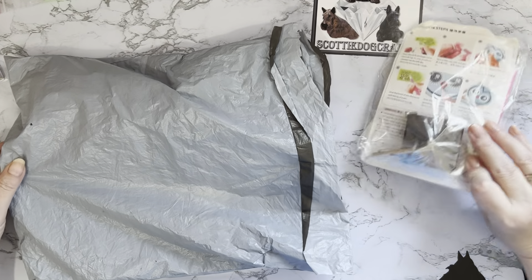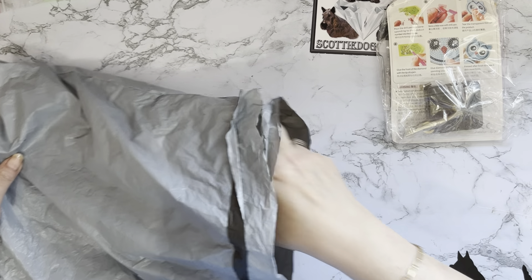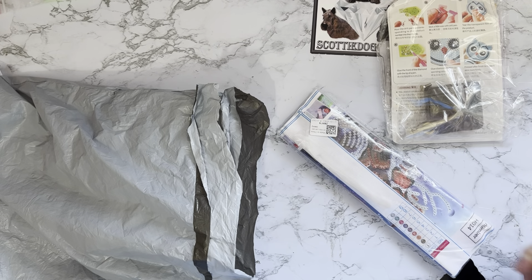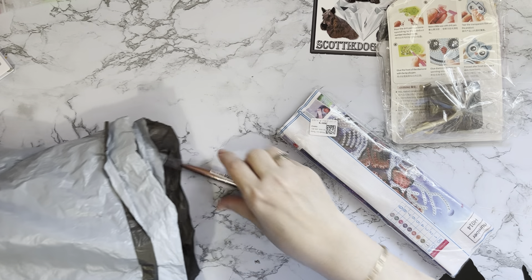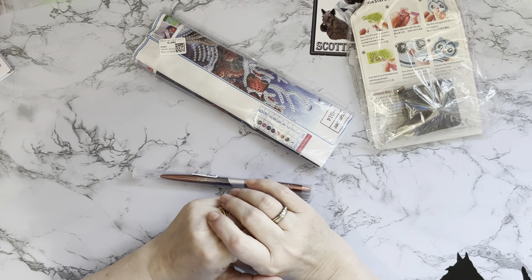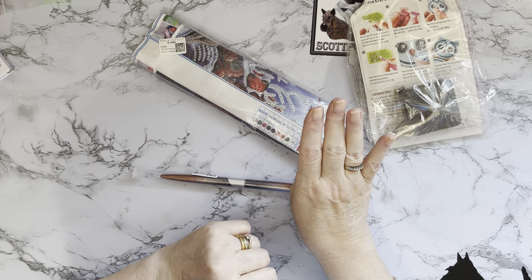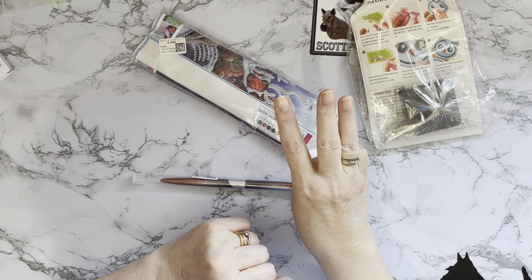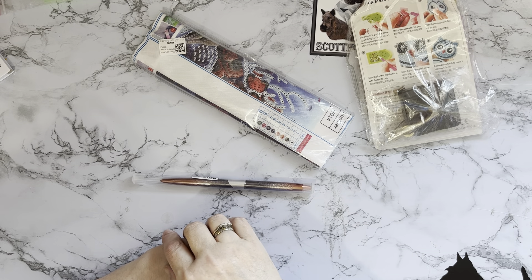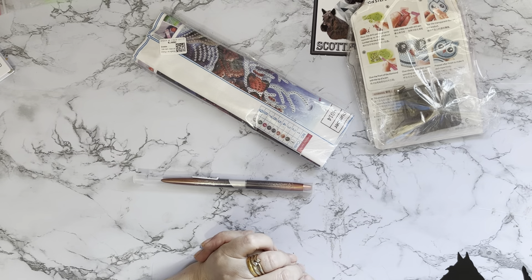We have a little project, a diamond painting that looks interesting, and something a little bit special. There are quite a few special offers on at diamondartgift.com at the moment — if you put four items in your basket you'll only pay for three, so it's always good to get something free. And there is 70% off shipping, so go and check them out and see what bargains you can get.